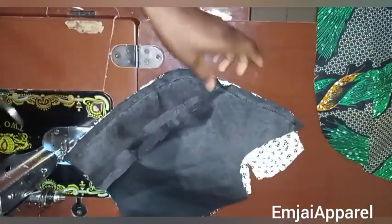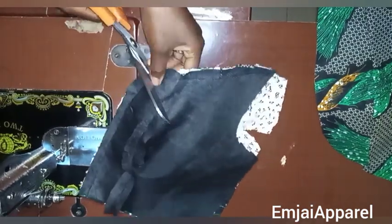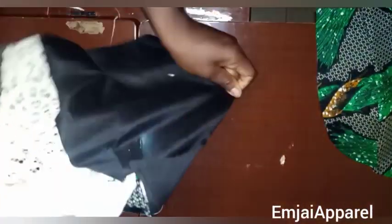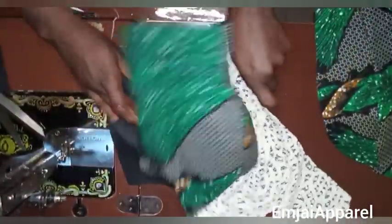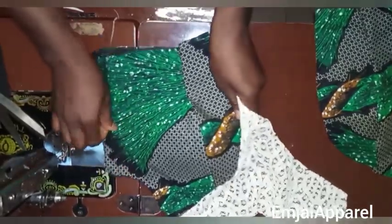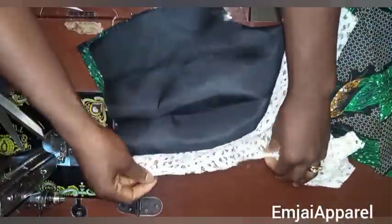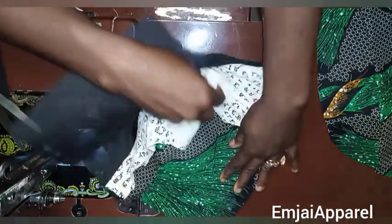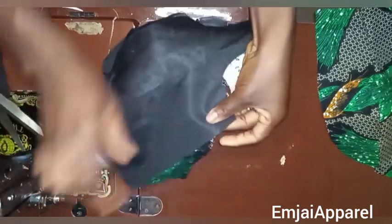After sewing, I'll notch this curve area. I'll open it up for you to see — when you open it up this is what you should have. As you can see it's looking neat and beautiful already, and this is what the inner part of the blouse is going to look like. Next I'll close up the side by placing the yoke inside, then going over my sewing machine to close up the side.